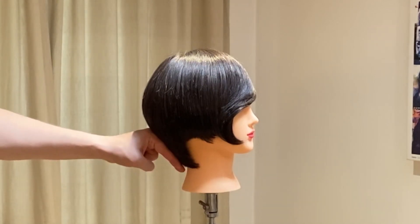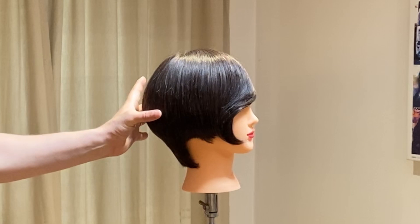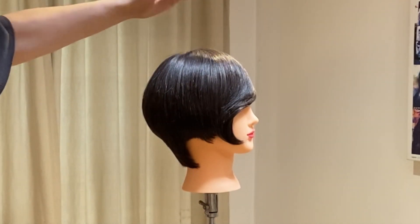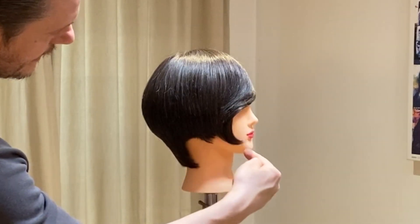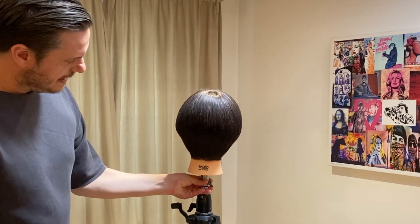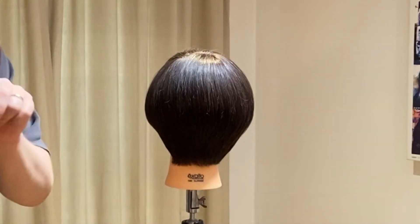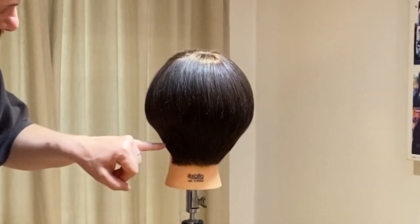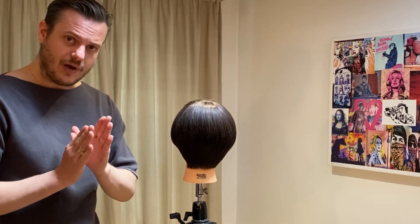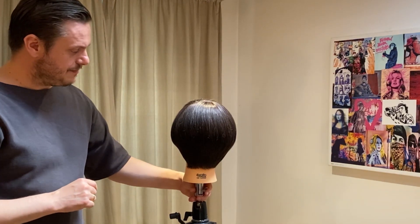It's a lot tighter at the nape — the idea is to create weight towards the occipital. The top section has been layered so you've got a little bit more length towards the side. You can see at the back that the outline has been left how it was cut technically, and this is what we're going to work on — creating a much stronger, sharper outline to create maximum definition within our shapes.